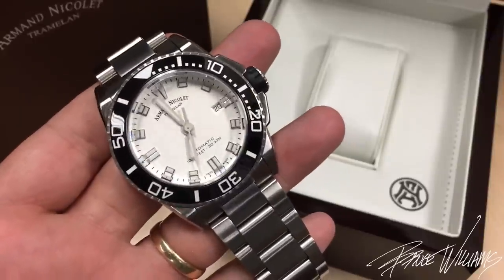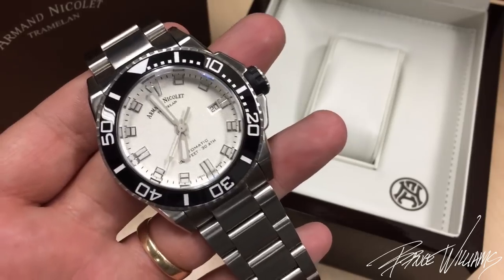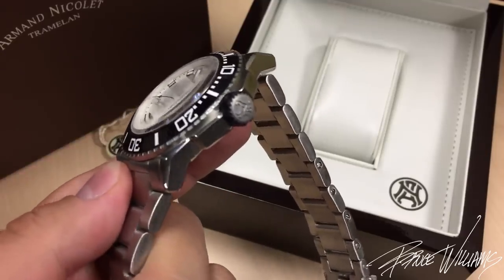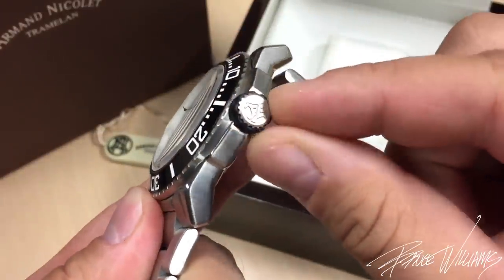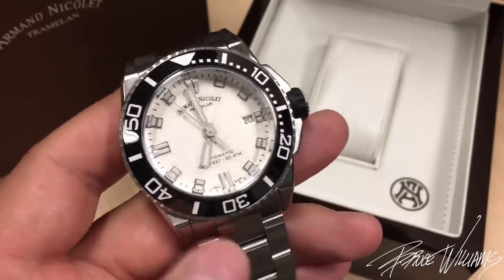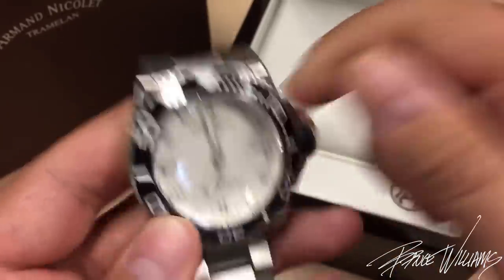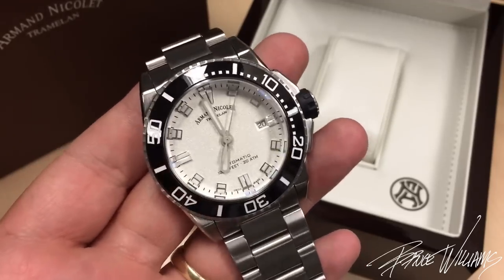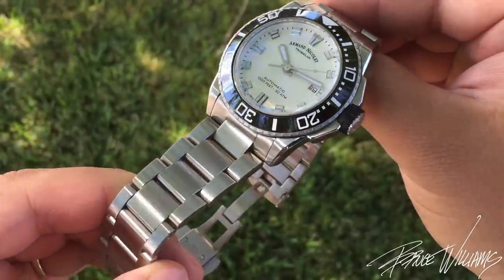There's just something about this watch that blends those different elements together in a very nice way. Another modern detail I've never seen on another watch is their signed crown — a nice signed crown with a rubber fitting section covering the main crown. That's meant to enhance the tactile feel when you're operating the crown, setting the time, hacking the movement, adjusting the date. It's pretty functional, and aesthetically it ties in very nicely with that ceramic bezel insert.